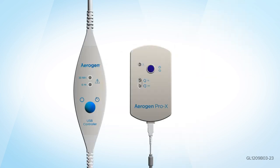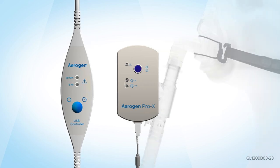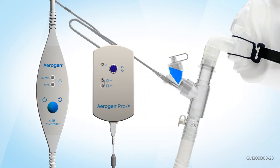Connect either the Aerogen Prox controller or Aerogen USB controller cable to the Aerogen Solo.